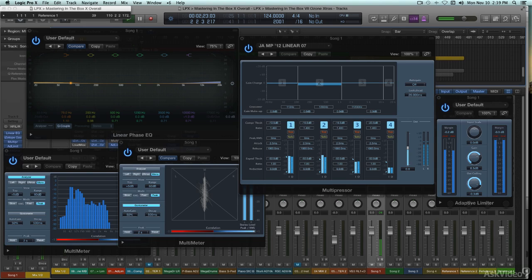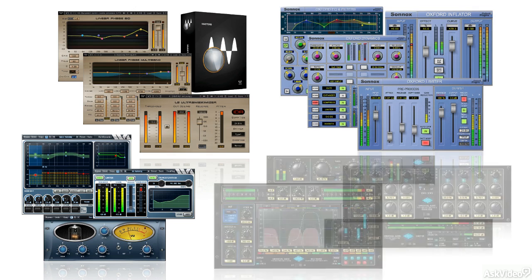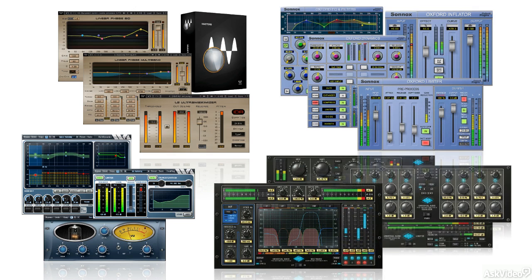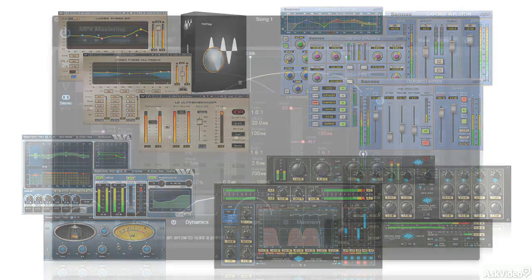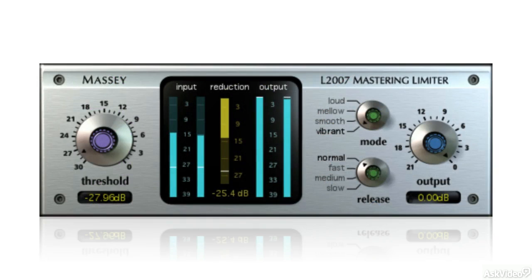And there's no shortage of dedicated third-party mastering plugins. Both individual processors and bundles are available from companies like iZotope, Waves, WaveArts, IK, Sonux, UAD, Sony, Steinberg, and a host of others. Many are even very reasonably priced. For example, iZotope's Ozone, in its most basic version, is an entire mastering suite for under $250, and Massey offers very inexpensive tools, like its well-regarded L2007 Mastering Limiter, in free, limited feature versions as well.